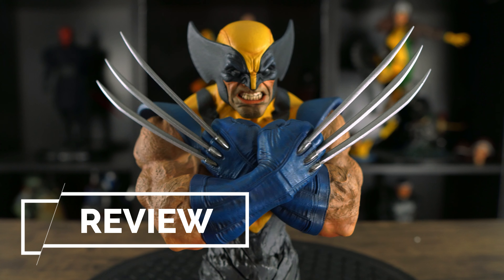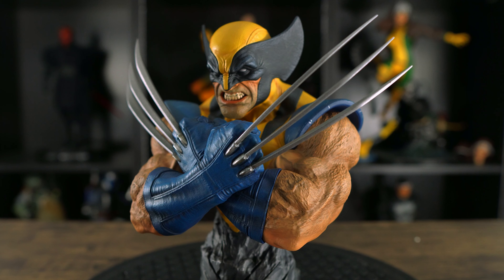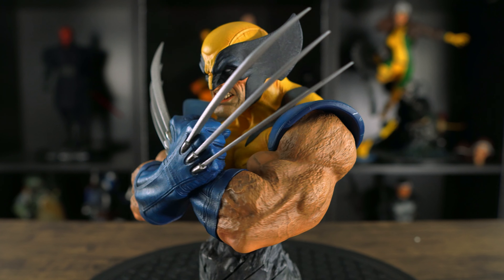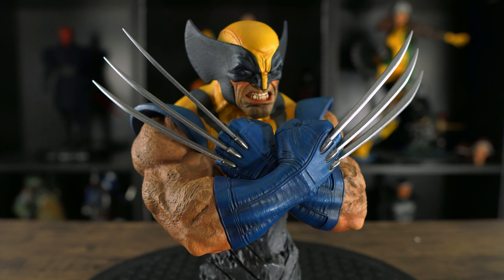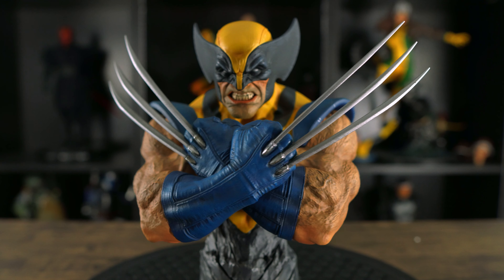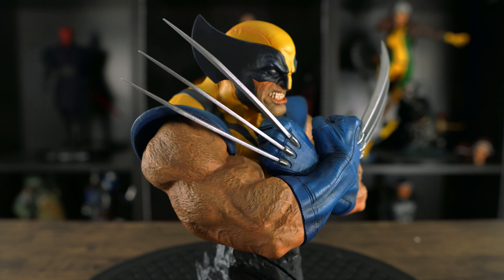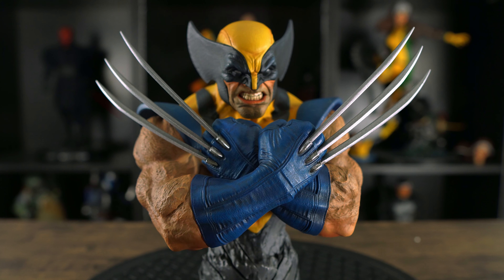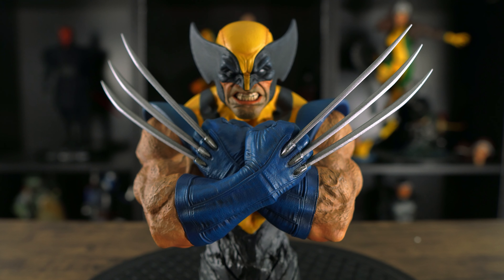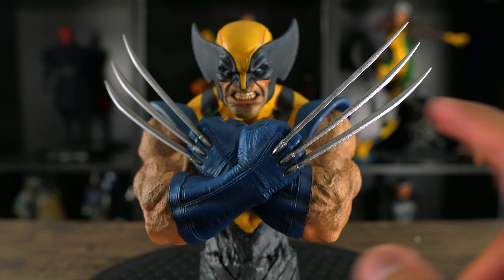Let's take a closer look at this Wolverine bust. The anatomy sculpt looks absolutely freaking fantastic — look at the arms, they look huge and are so well sculpted. Love how the veins are popping out of his arms. Really love how the claws are nice and long, but my only problem is that they're not made out of metal like the claws from the Logan premium format.